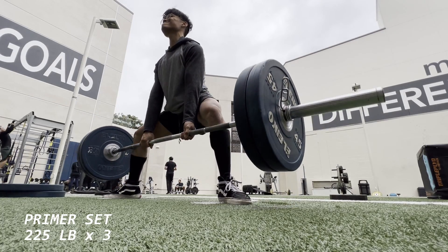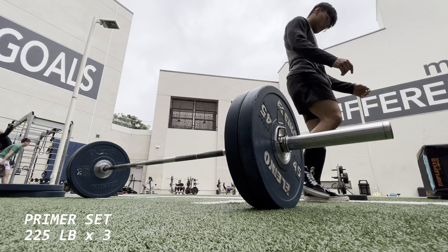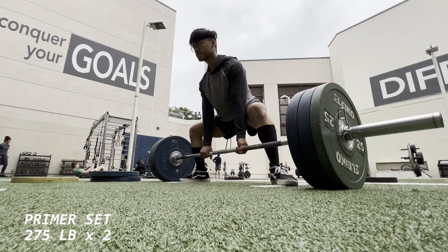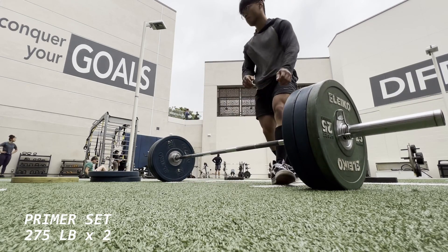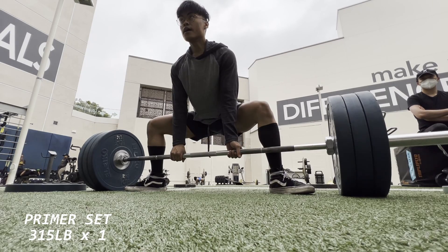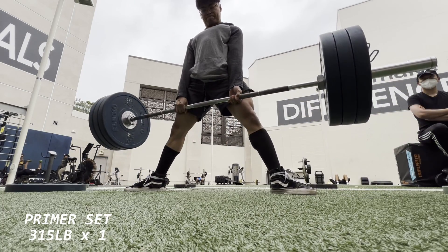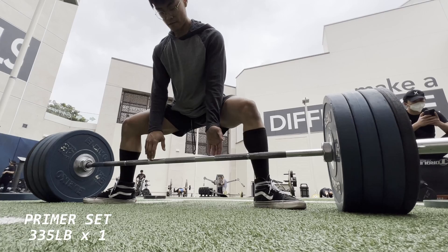Went from 365 to 405, so it felt pretty smooth. I was really trying to focus on being patient off the floor instead of being impatient and letting my hips shoot up, causing my lower back to round. That caused me to fail 405 two weeks ago — I had actually pulled it twice off the floor and failed it around the knee area where lockout happens, because my hips were out of position too early.